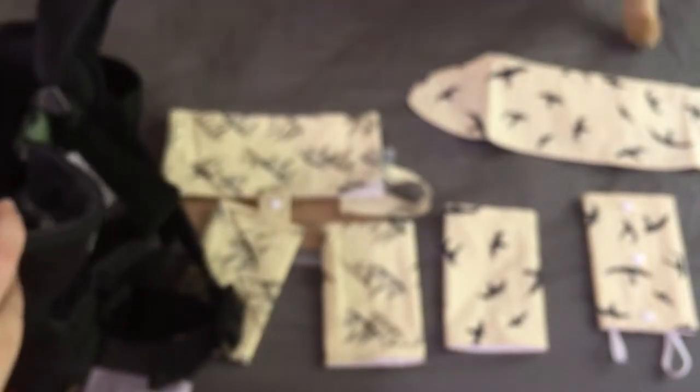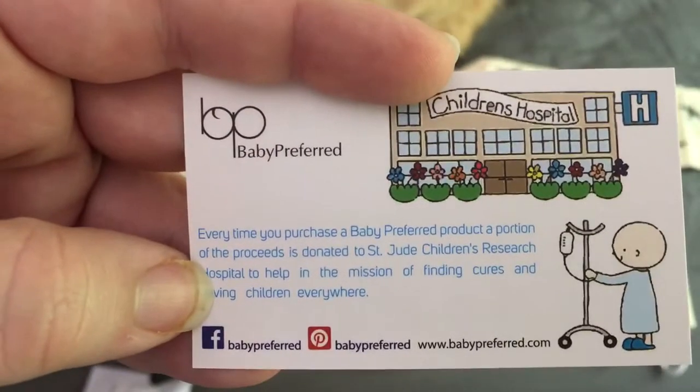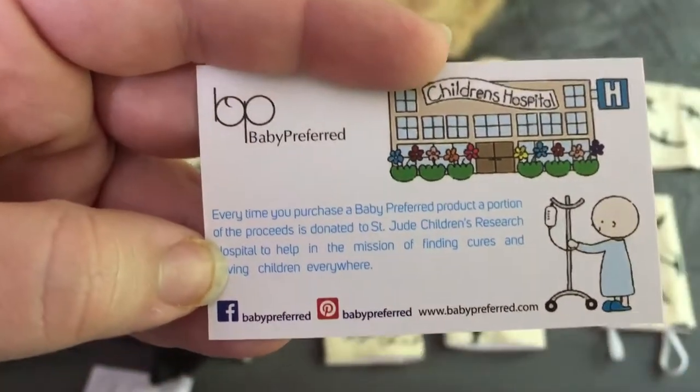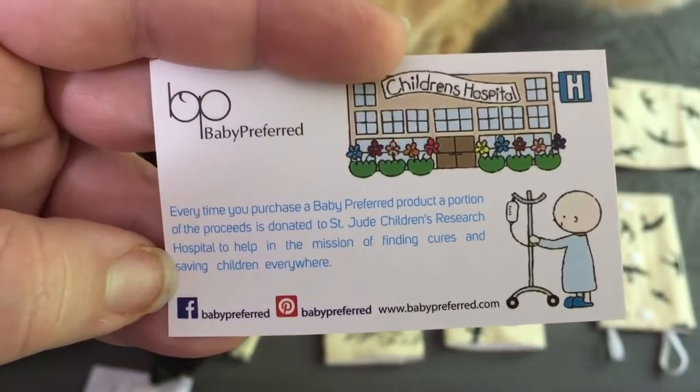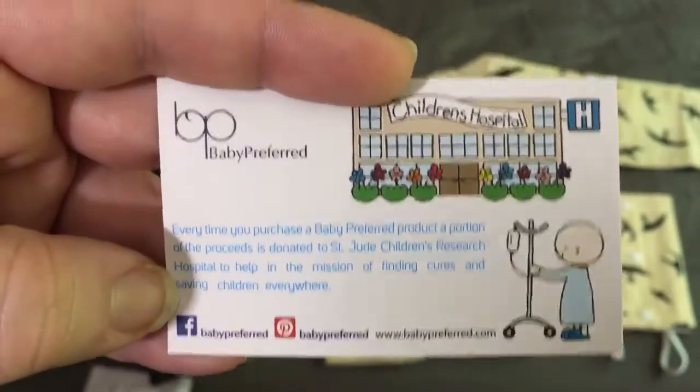So let's try putting the shipped one on here. I believe that is the universal one. It looks like every time you purchase a Baby Preferred product, a portion of the proceeds is donated to St. Joe's Children's Hospital to help in the mission of finding cures and saving children. So that's really cool.